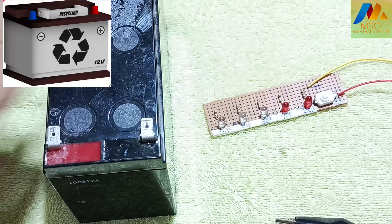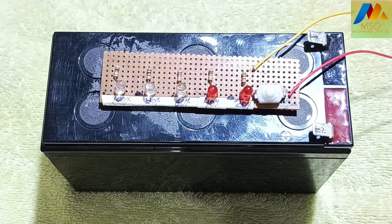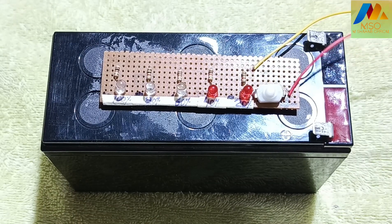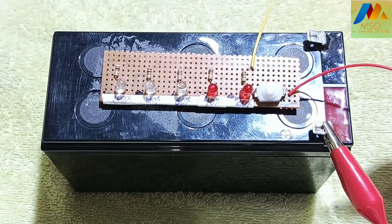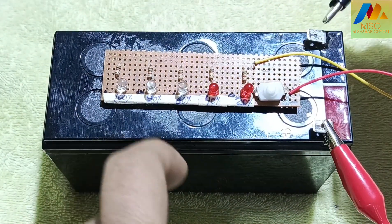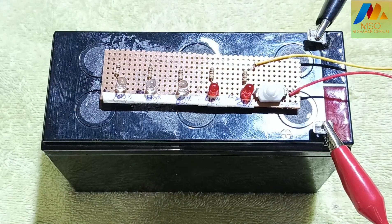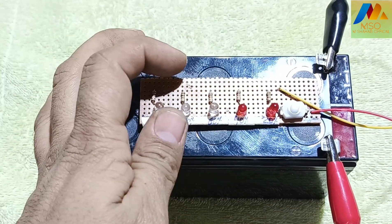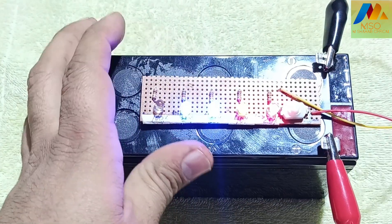Now let's test this circuit with a 12V battery. Connect the circuit's positive alligator to the battery's positive terminal and the circuit's negative alligator to the battery's negative terminal. Press the push button and we can see the battery level is at 80%.